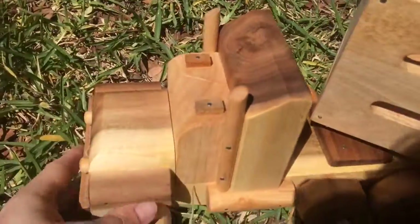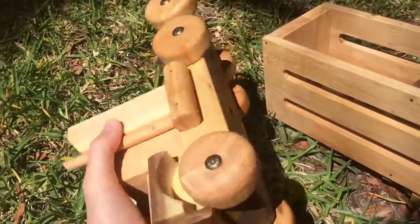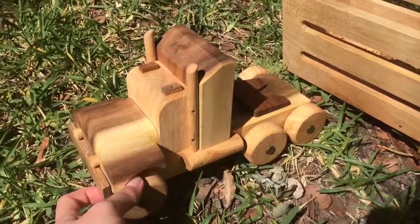Fantastic. And the truck itself, as you can see, it is huge. It's great. The wheels all work and it's strong. It's going to take a real lot for them to kill this one.